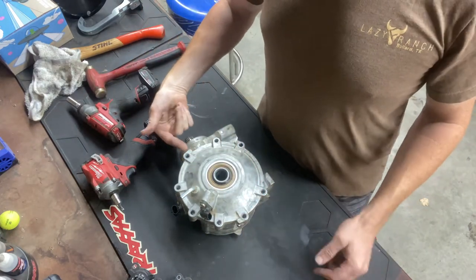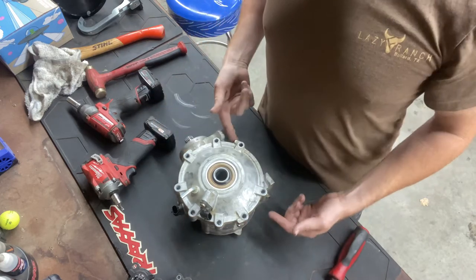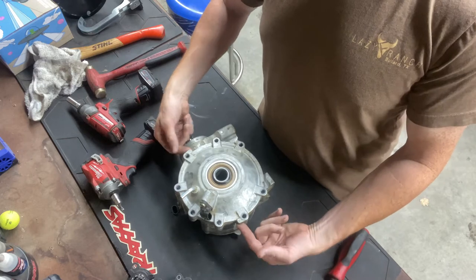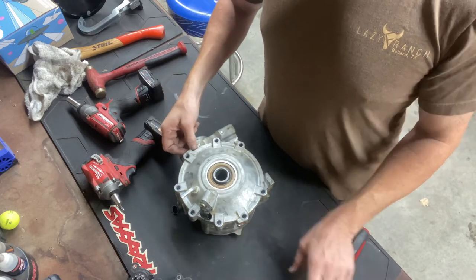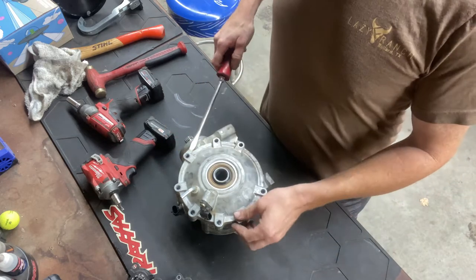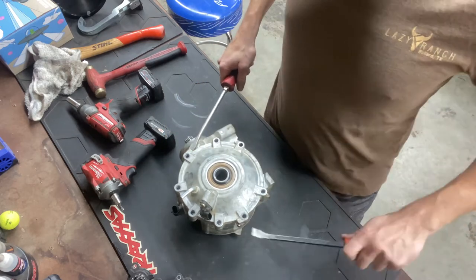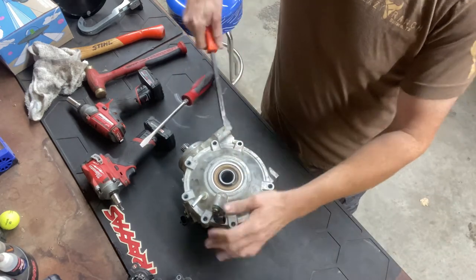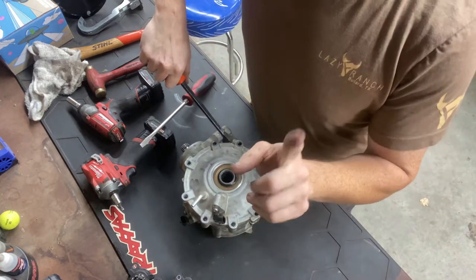There are pry spots - one right here and one right here - and then there's a tab right here. You always look for those tabs because that's what you push on. You don't want to get a gap and then shove a screwdriver in the gasket surface; you end up messing it up. So you just pry on here - you can pry up a little bit. But drain the fluid first.